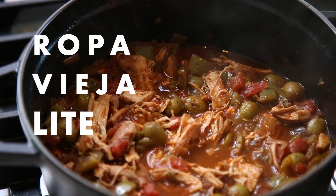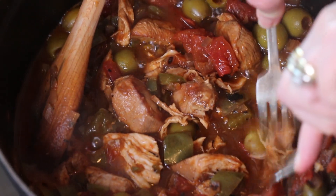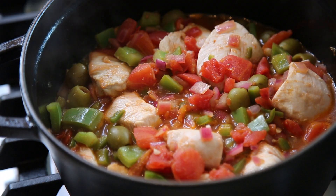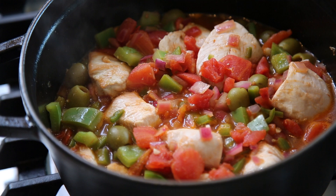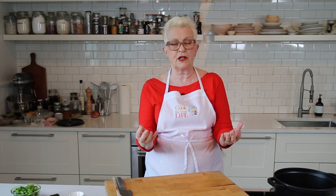Ropa Vieja is a traditional Cuban dish that's popular all over the Caribbean. Its name literally means old clothes, as traditionally it's made with beef cooked so long and so soft that it can be shredded into raggedy pieces with a couple of forks. Today, we're going to make it with lean turkey breast for a fabulously tasty, protein-packed dish that's a whole lot healthier, with less saturated fat, but with all the delicious traditional flavor.